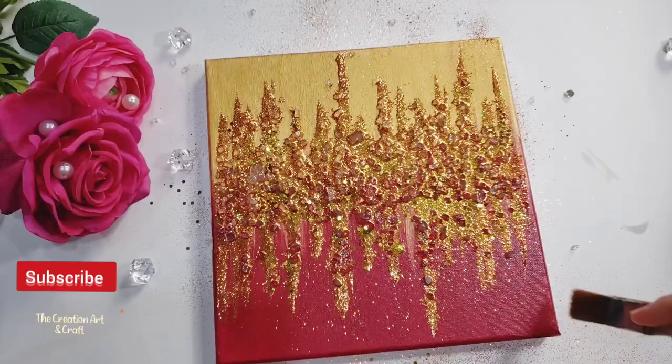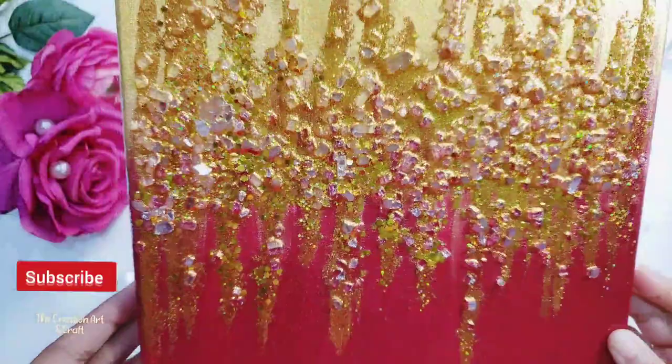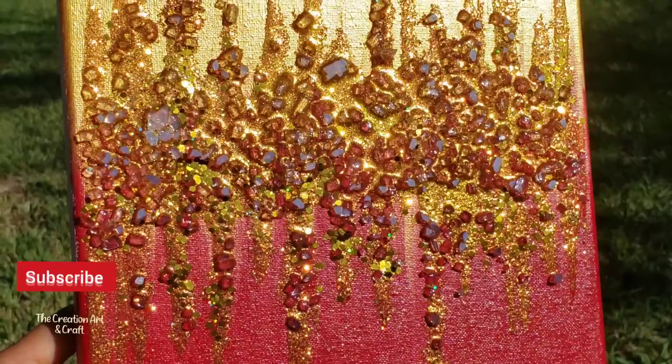Now look at this beauty — wow! You can create different types of designs with resin. It doesn't need to be this way. Use your creativity and play with resin. If you like this video friends, subscribe to my channel and give your comments about this video. Share with your friends — see you in the next video, friends!